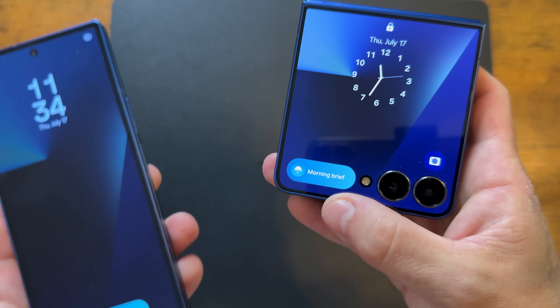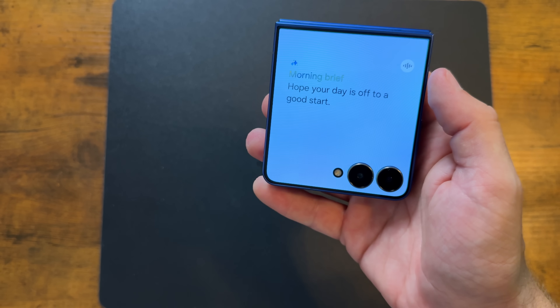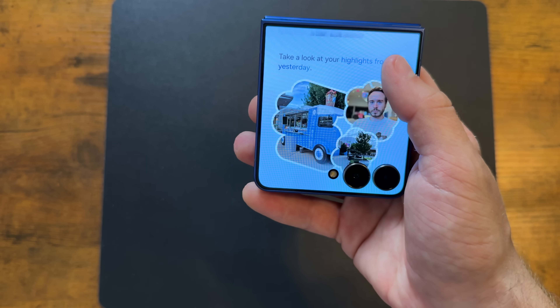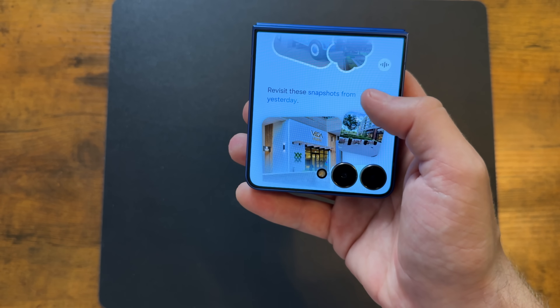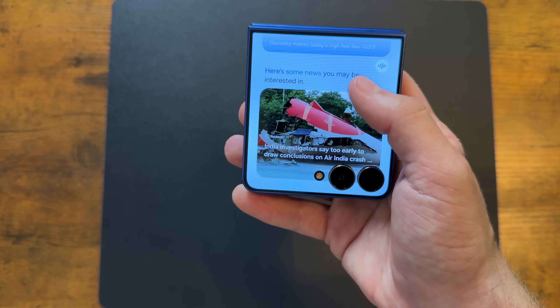Exclusive to the Flip 7 compared to the Flip 6 is the Now Bar, which changes depending on what's happening. You can tap on it at any time to get information about your day or any meetings you have. Think of it as your own little personal assistant — if you go out and take a bunch of videos and photos, when you get home you can see a little recap of your day, the photos and videos you've taken. It's pretty cool, not a huge feature, but it's nice.